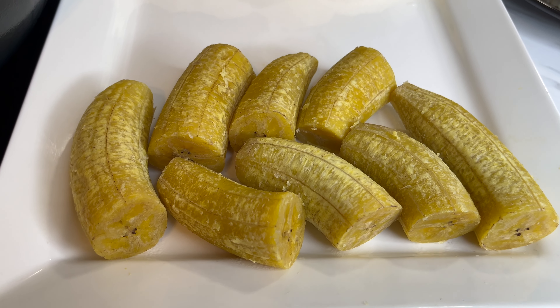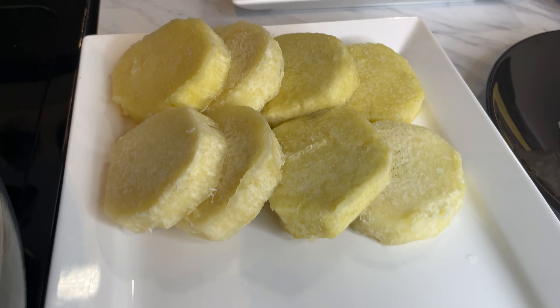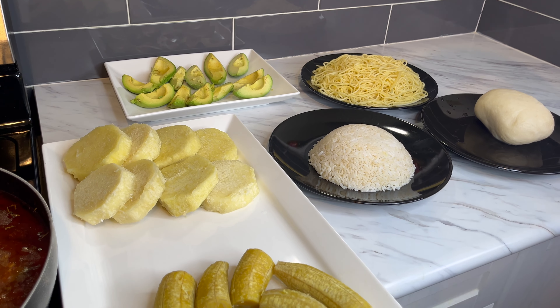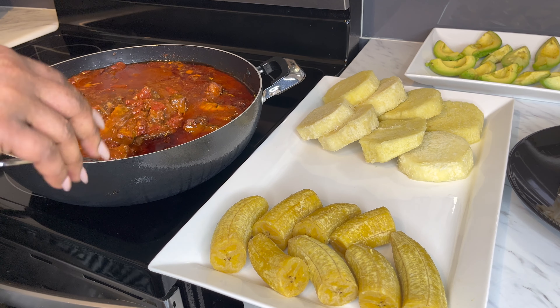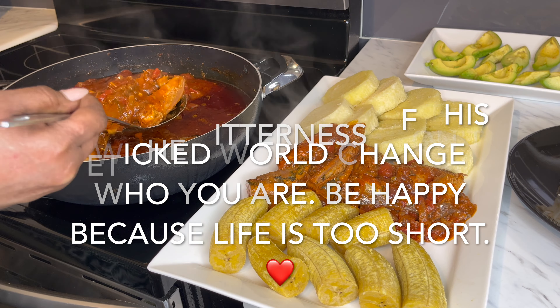There you go, guys. We have our stew — geisha stew is done. We got our plantain and yam, some avocado, and I also want to show you that this geisha stew goes with spaghetti, banku, and rice — practically anything. Look at how amazing this is. This is a very simple stew that if you don't feel like cooking, you can just make this and it's amazing, easy, fast, and delicious.